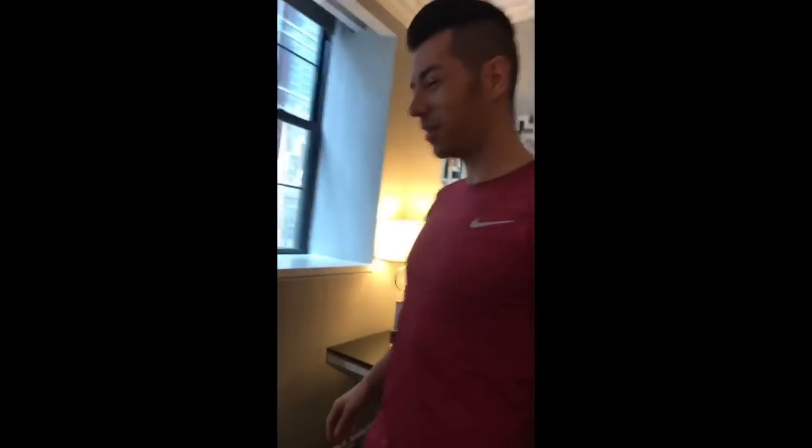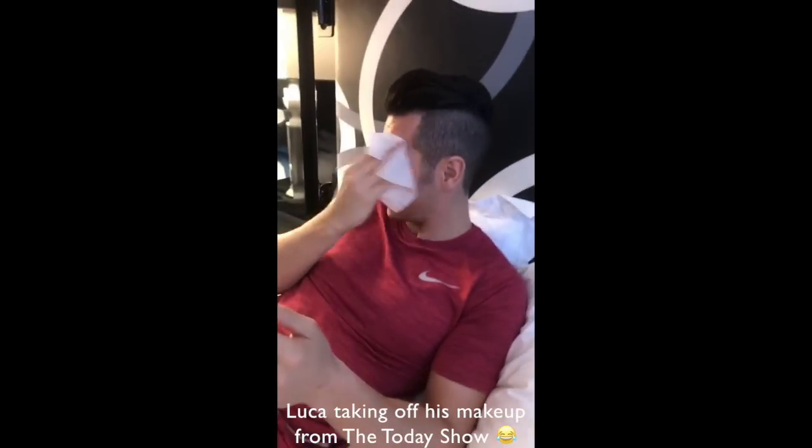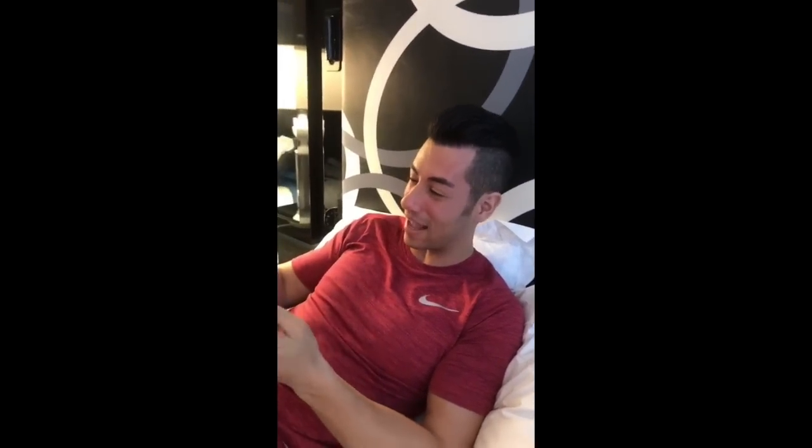How do you think you did, Luca? Your debut — you did not do bad. I stopped with one... I don't even remember it. What are you doing? Taking off my makeup. Look at that — that's insane. Not used to wearing makeup?